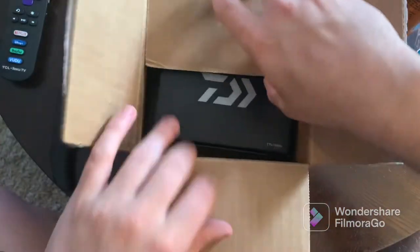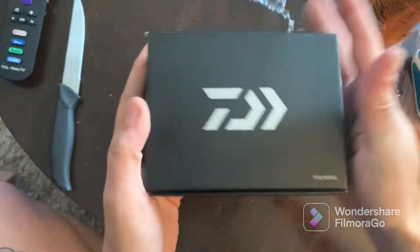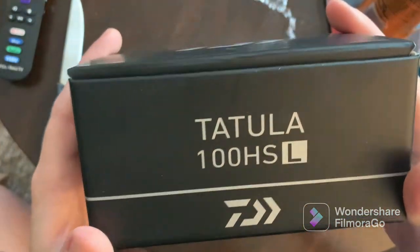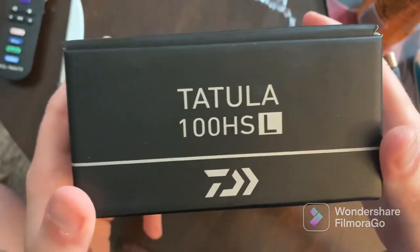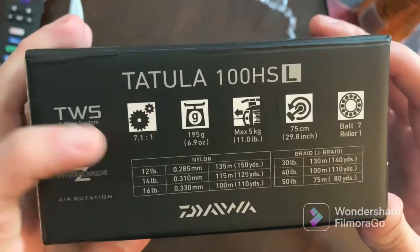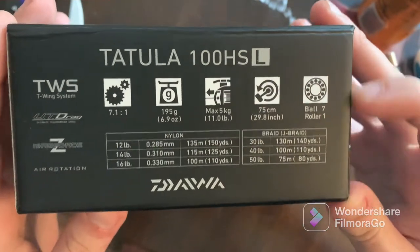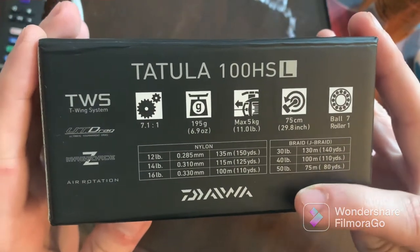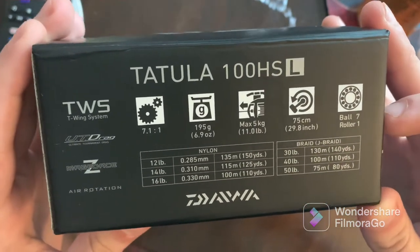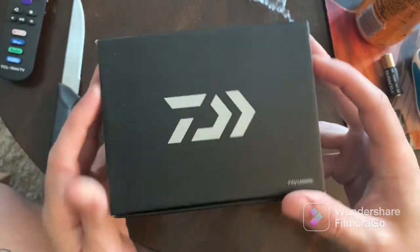Alright, here we go. Let's go ahead and bust into this thing. It's our nice Daiwa box — Tatula 100HS, and we got it in the Lefty. It's pretty nice. Got a little bit of info about the reel on the back: 7-to-1 gear ratio, which is great. This one's featuring the 7-ball roller. They give you some indicators here for what kind of line you can run. For this one, I'm probably going to be running 30-pound braid with a mono or fluoro leader.